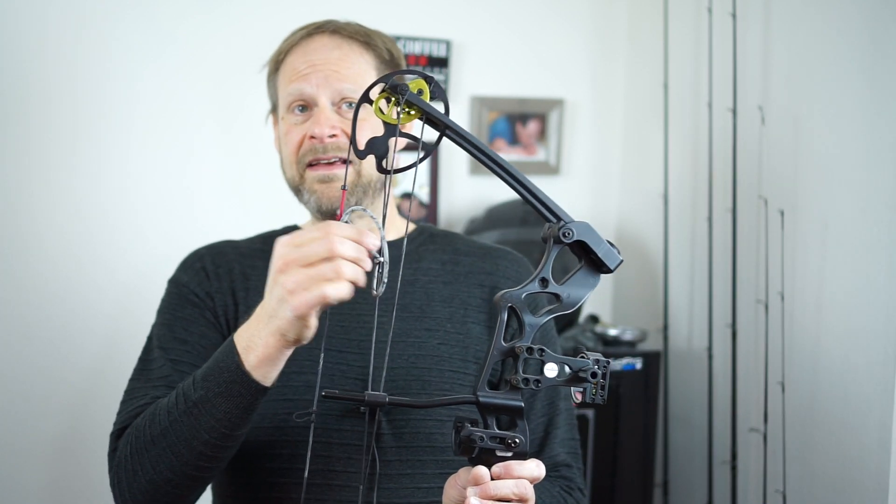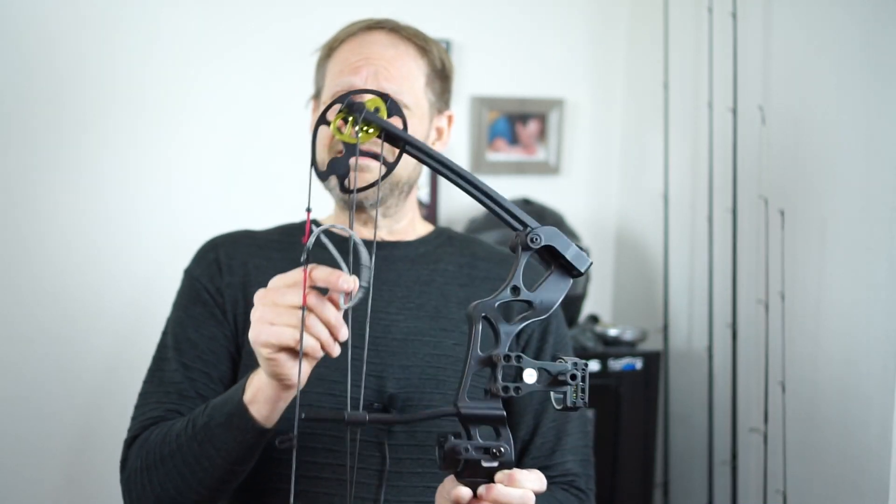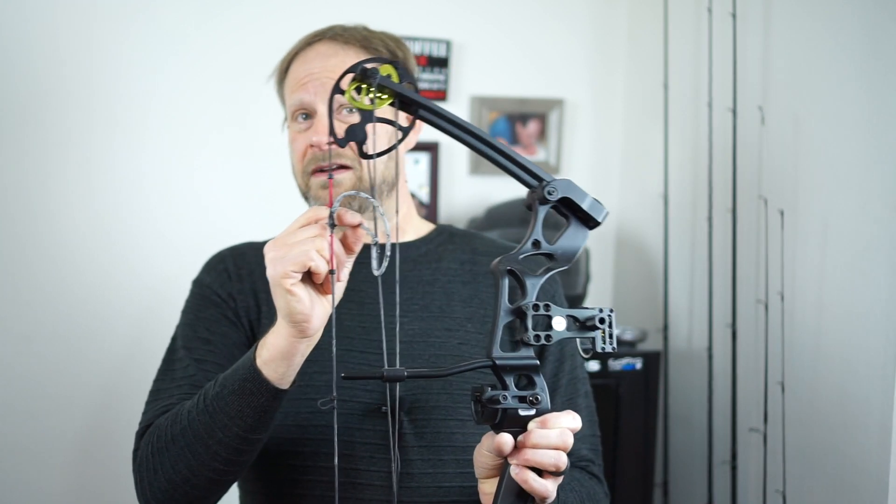The bow itself comes with the string. It does come with a peep sight — the basic one does come with a peep sight. And it does have — I cannot remember what they call this piece — basically a rubber tube that holds it and pulls it straight so you can look down through the peep sight. It does not come with the piece that attaches to the string; it actually has to be tied on, like mine currently is.